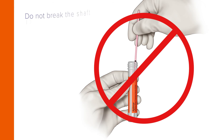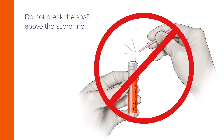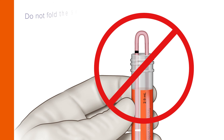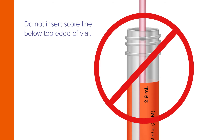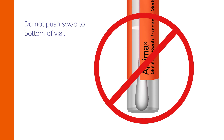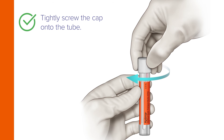Do not puncture the top of the tube. Do not break the shaft above the score line. Do not cut the swab. Do not fold the swab in half. Do not insert the score line below the top edge of the vial, and do not push the swab to the bottom of the vial. Now tightly screw the cap onto the tube.